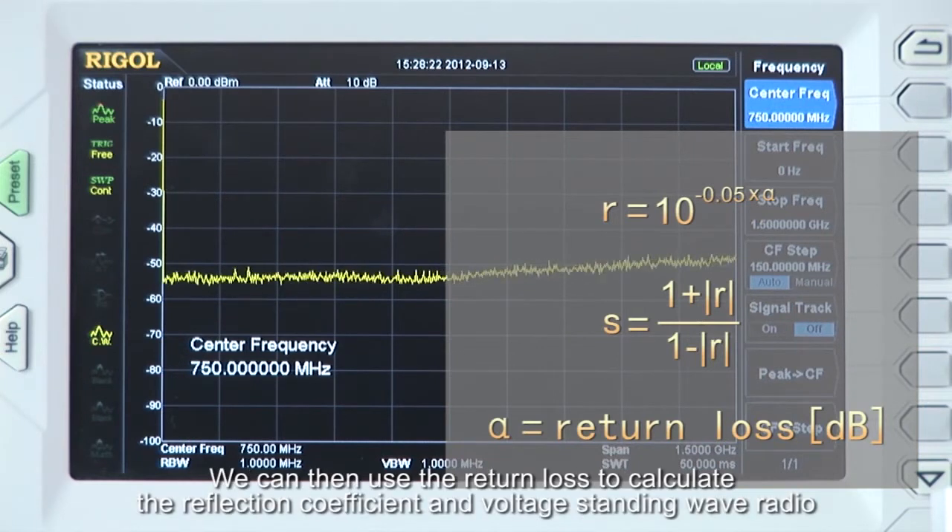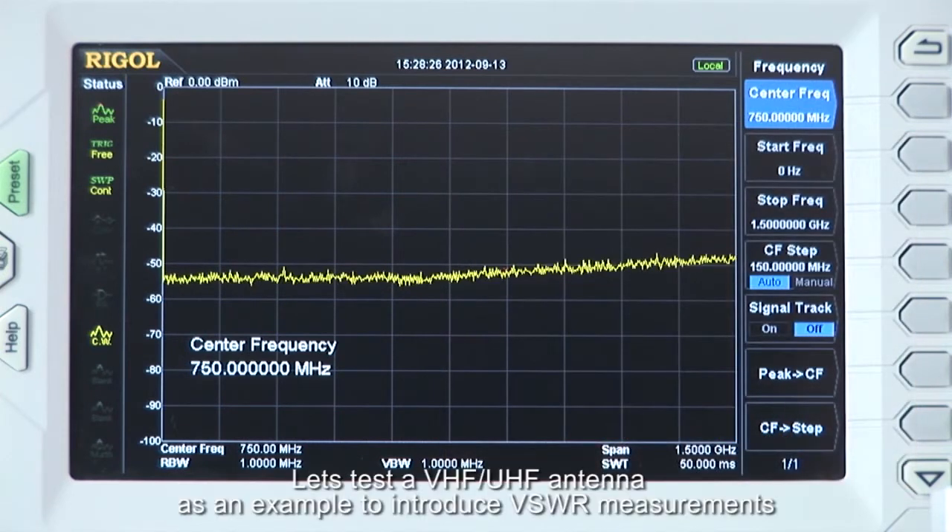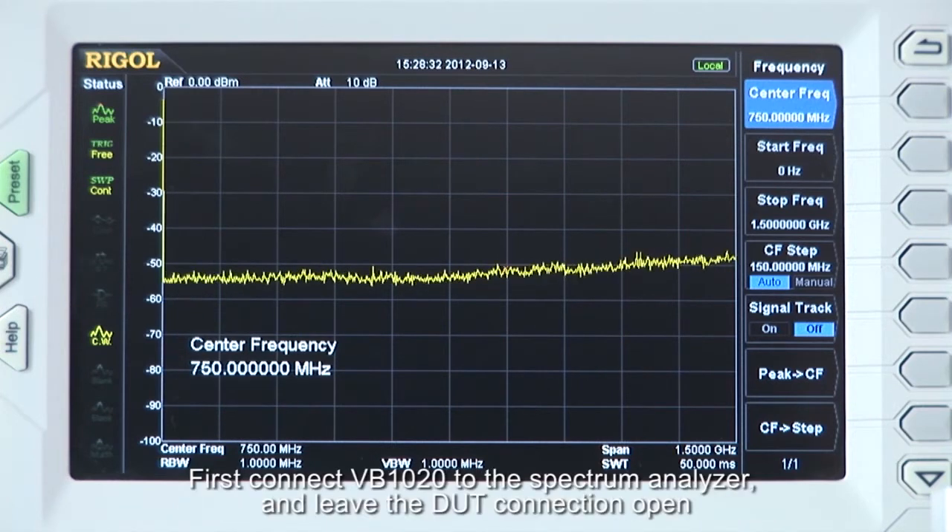We can then use the return loss to calculate the reflection coefficient and voltage standing wave ratio. Let's test a VHF-UHF antenna as an example to introduce VSWR measurements.